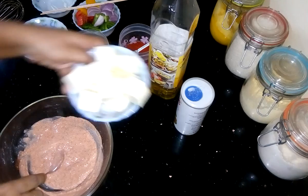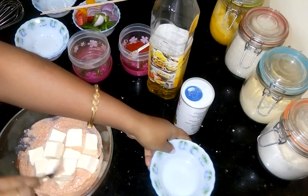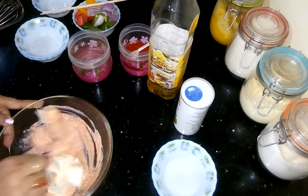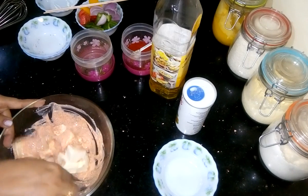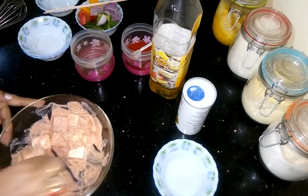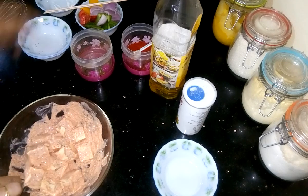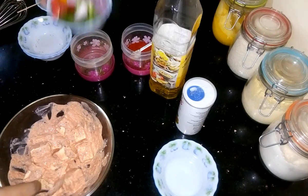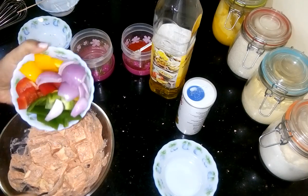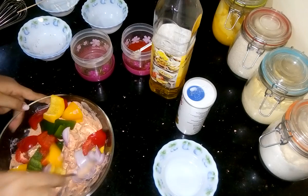Into the mixer, I am adding paneer pieces and coat it nicely. After that, I have to add all the veggies. Here I have taken 3 colours of bell pepper and onion slices and coat them nicely.